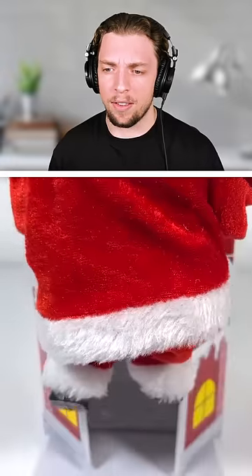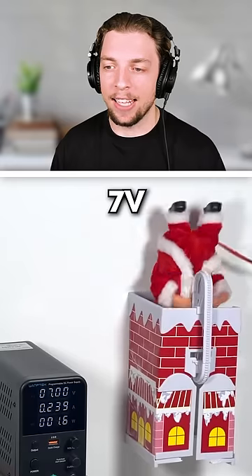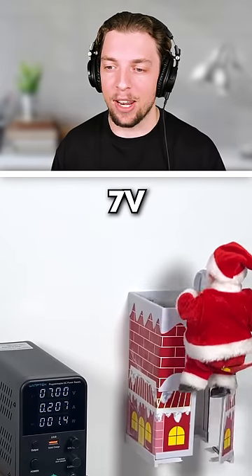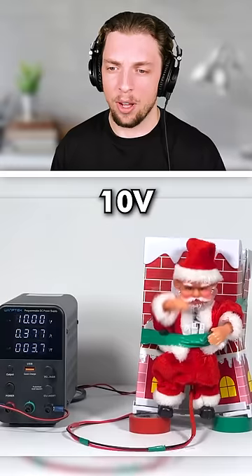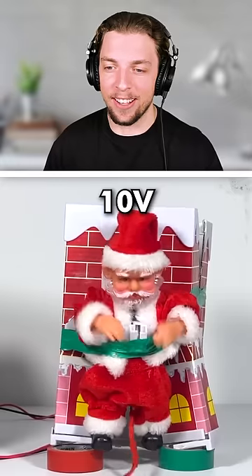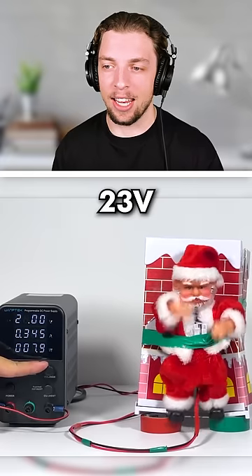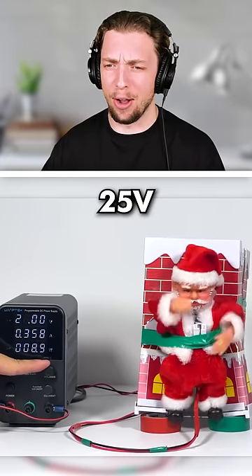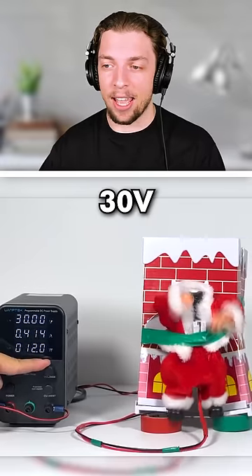So here we have Santa Claus, climbing through a chimney and then out again. I have a feeling that this one's going to break pretty easily. It's already going quite fast at 7 volts. Is it stuck? We're at 10 volts and he's been taped to the ground. It looks like he's doing a little jiggle dance. Oh my! His head fell off. Okay, that's brutal.